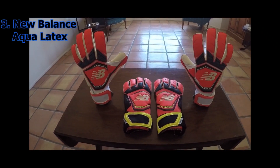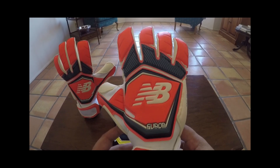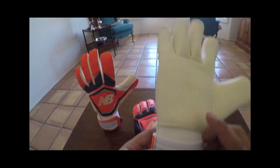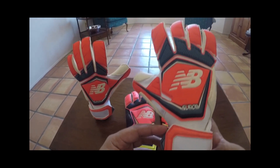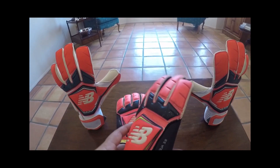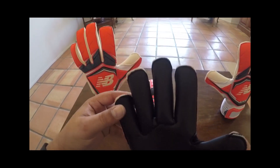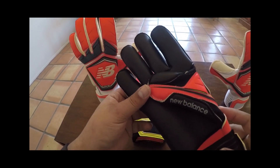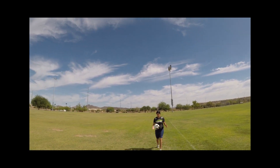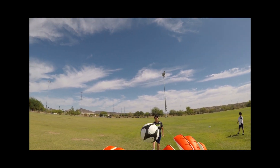Coming in at number three on my list is aqua latex from New Balance. When New Balance first released their Furon range of gloves, they included in their roll finger model — the Furon Damage Roll — 3.5 millimeters of aqua latex. I've had the opportunity to test both the white and the black version of this aqua latex, and it is one of the best gripping wet weather gloves I've come across. It has a neoprene body to help keep your hands warm and dry, a stretch wrist strap, and some of the best gripping wet weather latex on the market — all at a very reasonable price. The newest release comes with four millimeters of aqua latex, which I imagine provides a little more cushion, though the wet weather grip is excellent either way.